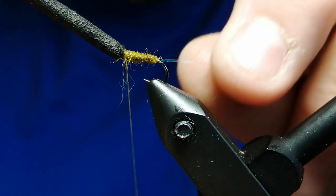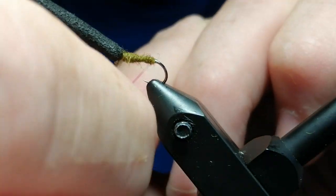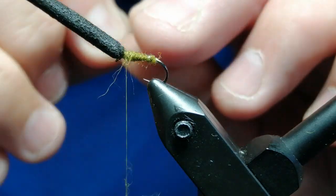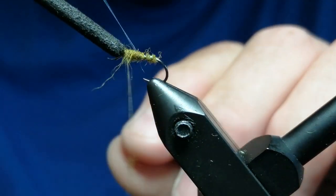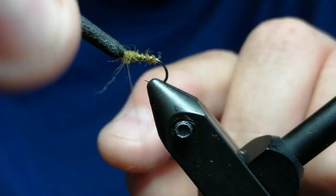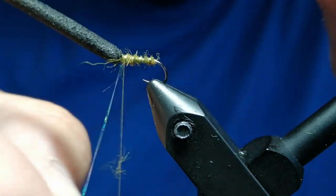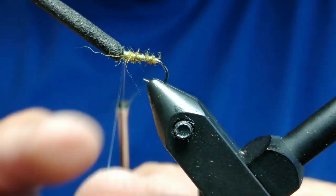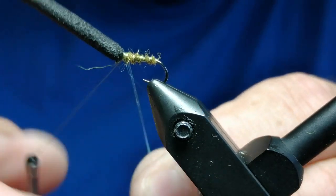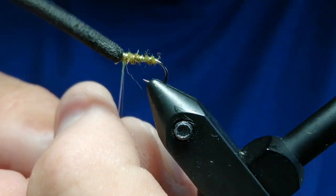Now we'll counter-wrap the rib — the mylar. Dig it into the actual hares ear fibres, go along at even spaces all the way along, and the last one can be just under the top hat. Then take that over the top and catch it in.